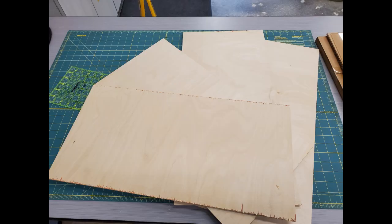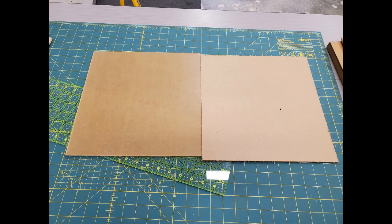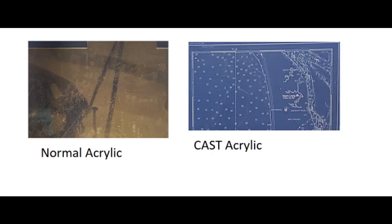The materials you're going to need for this project are plywood, cast acrylic — and please make sure that's cast acrylic, as normal acrylic just won't cut properly — and some standoff screws.